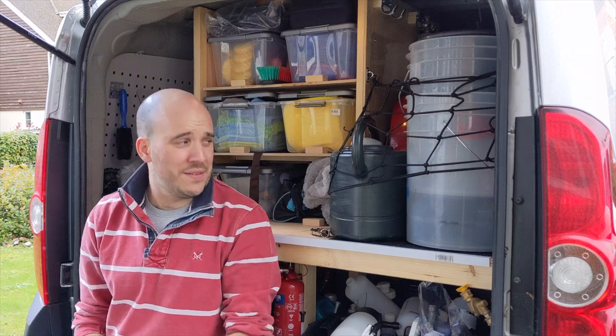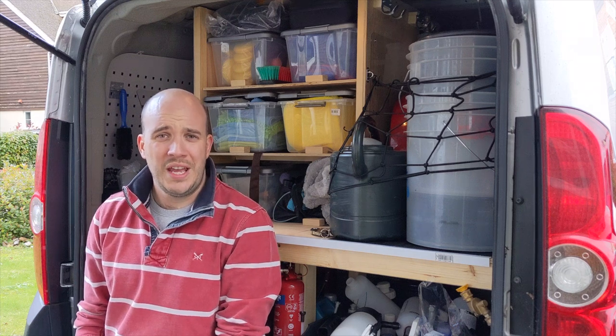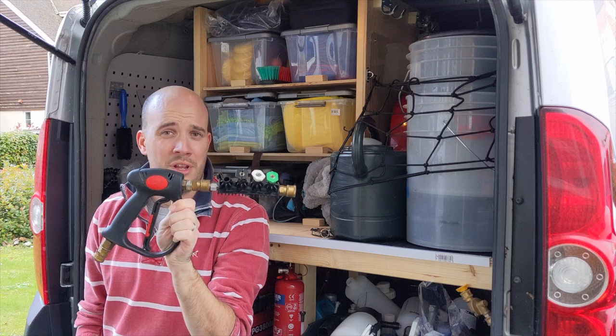Welcome back. Joining you today from the back of the van, I want to discuss a very important topic: how your little stubby gun could be causing you some serious performance issues.